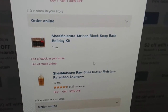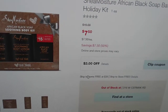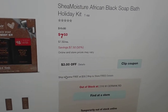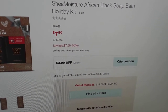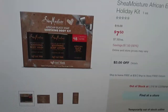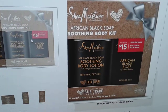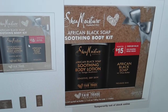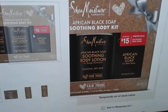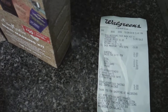There is another Shea Moisture kit — the bath kit — which is also 50% off because of the holiday sale. You can use the three-dollar-off coupon on it, making it four dollars and fifty cents, which is awesome value. They also have more coupons than the small box inside — in fact, a $10 value coupon is in the account.